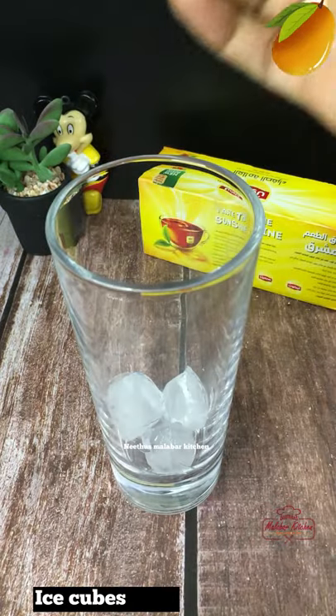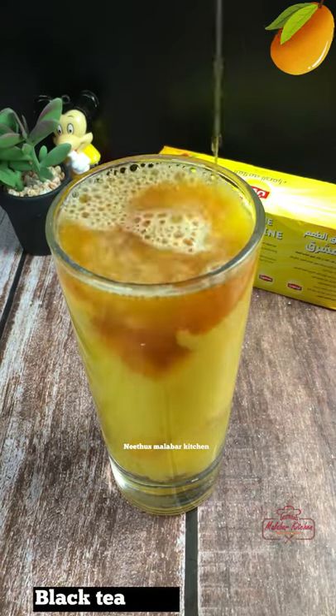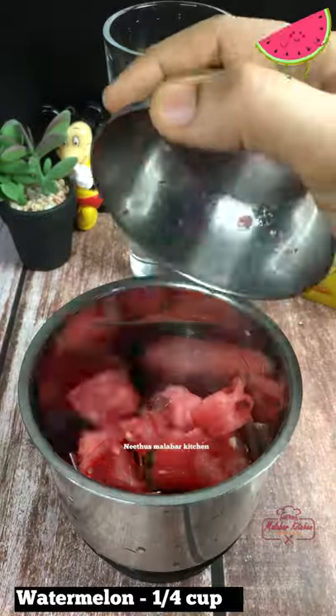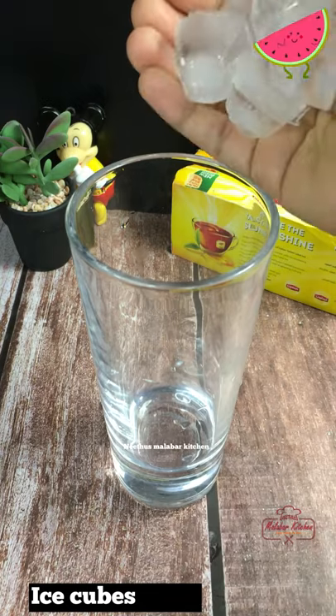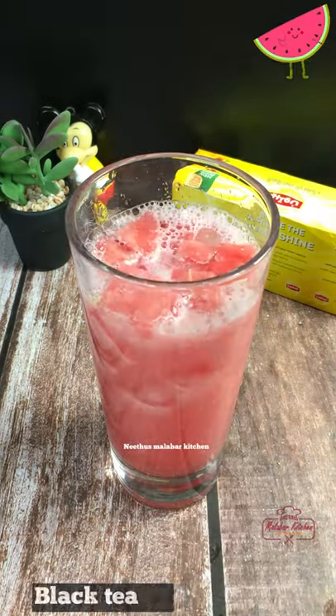I will mix the juice with tea to make a mango iced tea. Turn and choose 1 glass of tea and mix the bowl with an ice cup. Mix it very well.